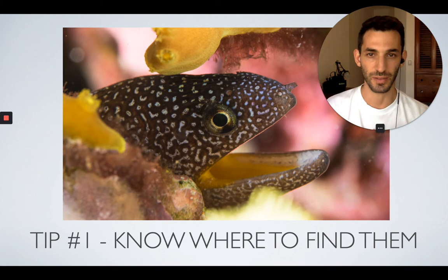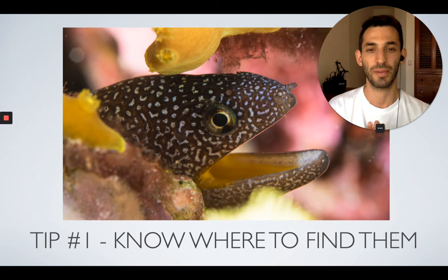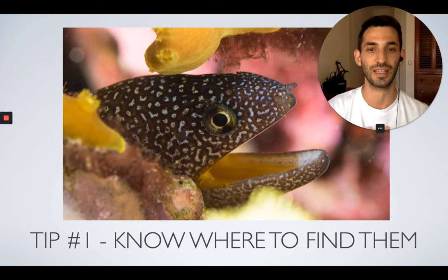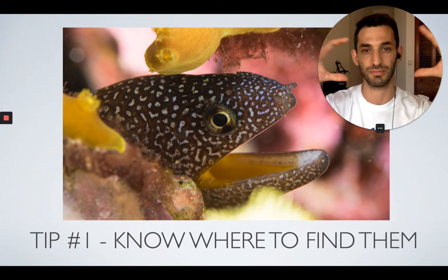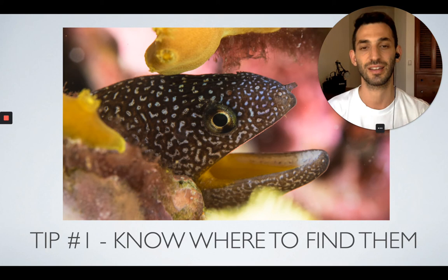Tip number one for moray eels is to know where to find them. As divers, you've probably found some moray eels throughout your dives, maybe your dive masters found them for you. Usually they hide in big patches of corals during the day, only showing their faces or the top of their heads peeking out. It's helpful to know where to look — sometimes you'll see the tip of their tail hanging out, and then you know there's a moray eel so you can go to the other side and look for the head.